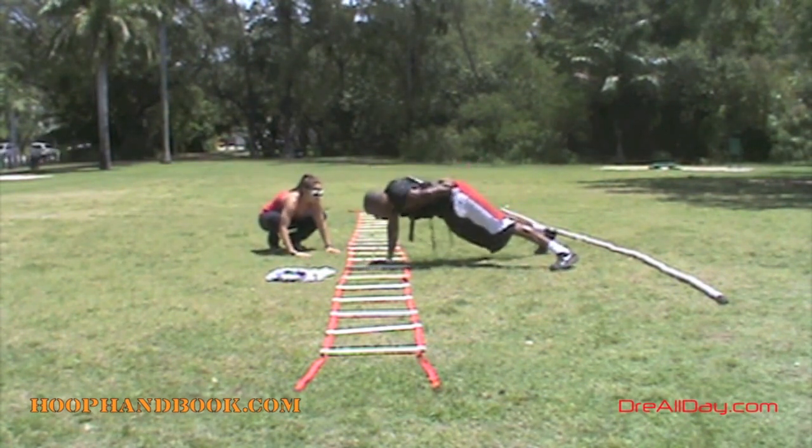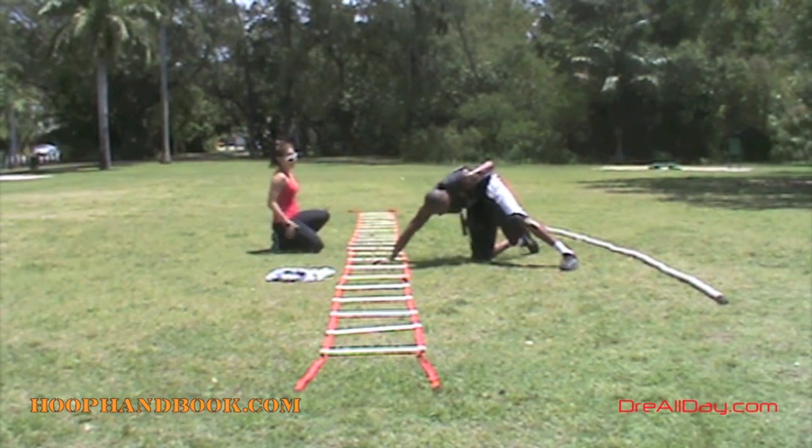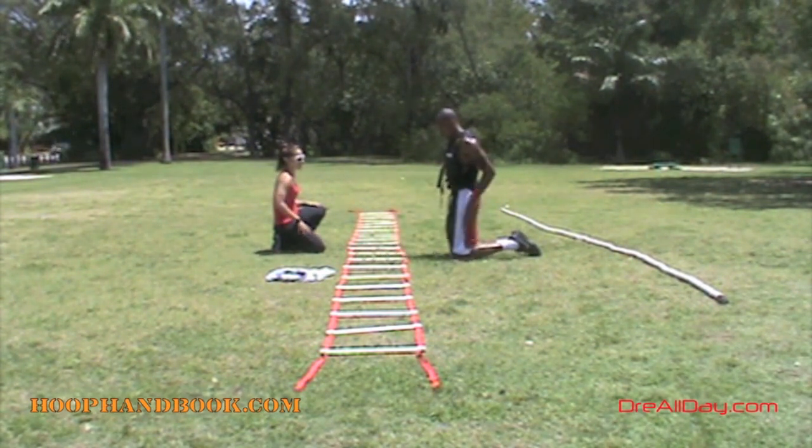I'm doing stuff with my hands on the ladder. You know all about doing stuff with your feet on the speed ladder — we're doing a few things with our hands in this particular drill. So I'm going to go through, do a couple of one-arm push-ups, then we're going to take a look at what happens next.